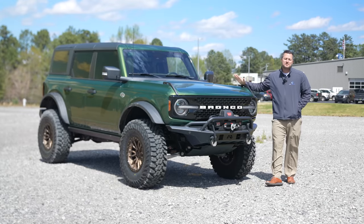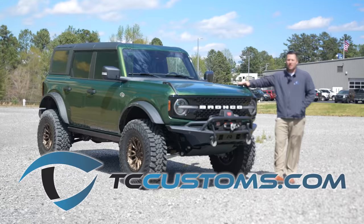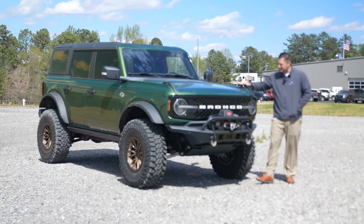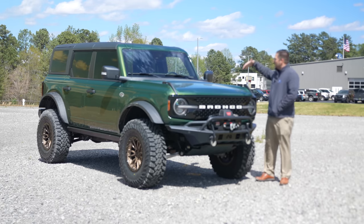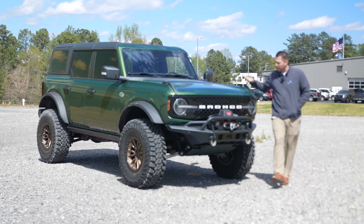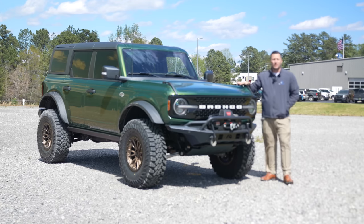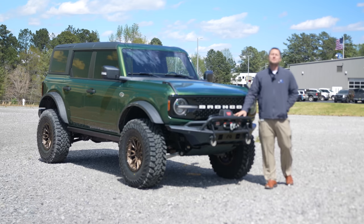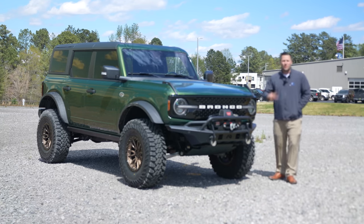And there you have it — that is our first look at this brand new lift kit from Fabtech Motorsports. If you want to purchase the lift kit, I'll have that linked down below. Just look how tall this thing is standing next to me — I'm six foot three, so to put that in perspective, this thing is absolutely massive. Thank you so much for watching. If you enjoyed it, hit that like button, leave some comments down below, and if you haven't already, subscribe with the bell notification turned on so you don't miss a single video.